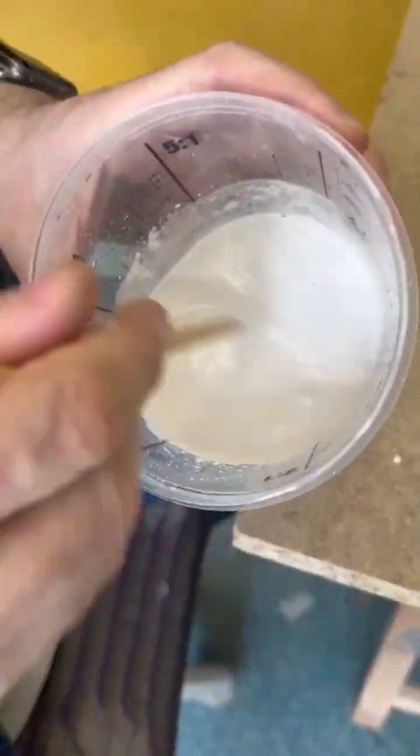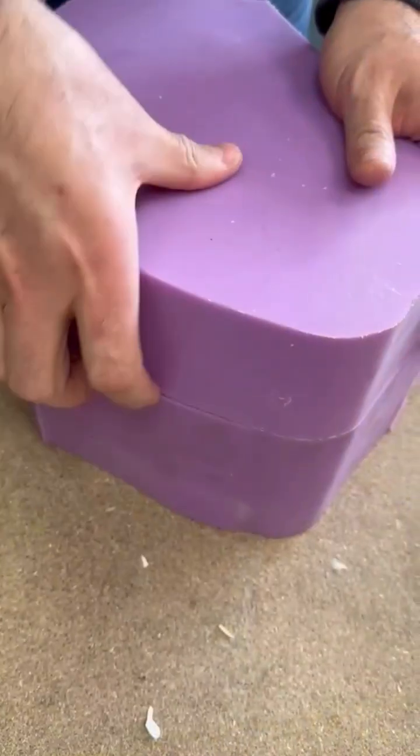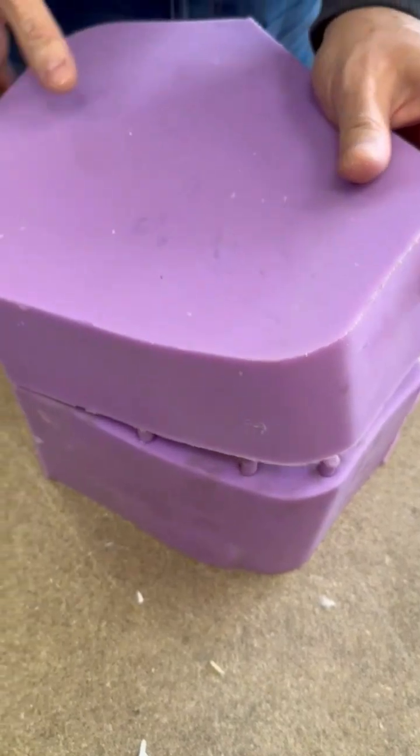Join us today in our creative journey as we attempt to build an object using liquid marble — a mineral powder that, mixed with water, becomes a hard and resistant composite.